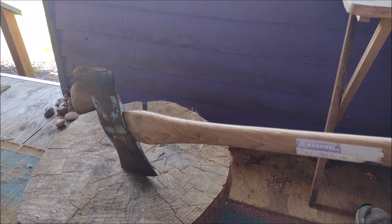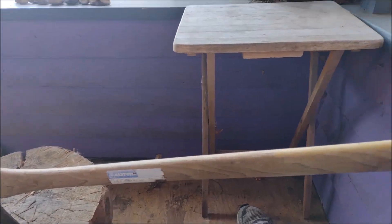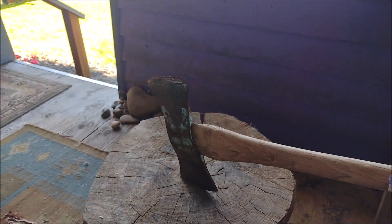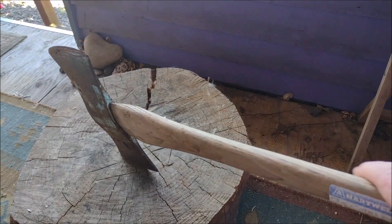Double bit axe from the estate sale — you're going to have to restore it. The handle is dry.